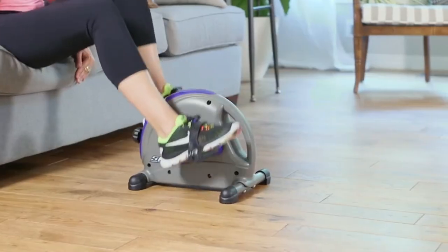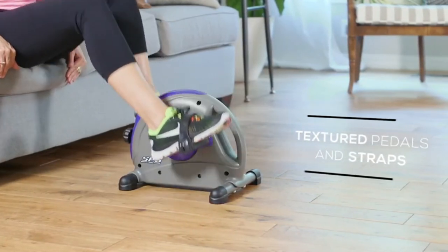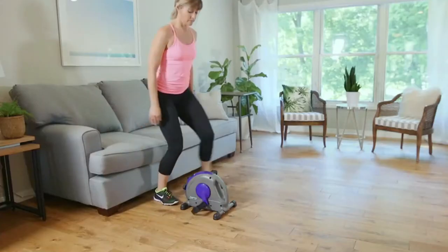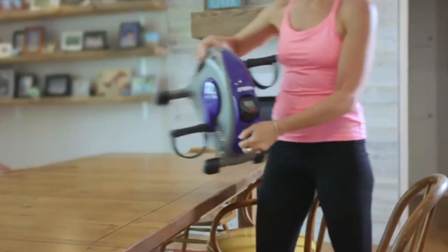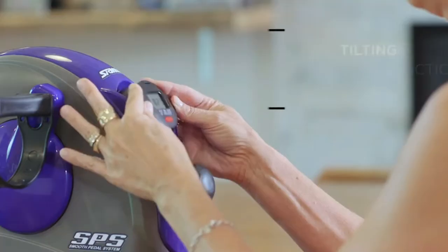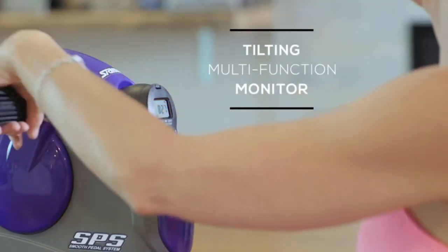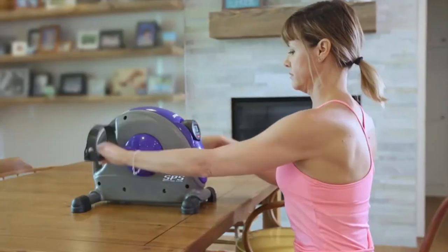For added security, the Mini Exercise Bike comes equipped with textured pedals and adjustable straps. Simply move the bike with a convenient built-in handle. You can target your upper or lower body with the cycle to get the most out of your mini bike workout. The tilting monitor lets you view motivating stats, such as workout time, stroke count, and calories burned, so you can track your progress.